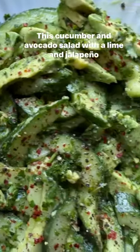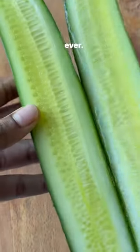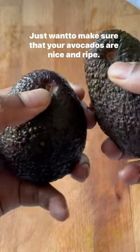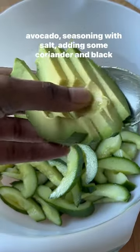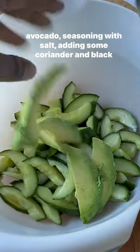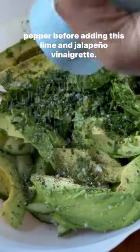This cucumber and avocado salad with the lime and jalapeño vinaigrette is the most delicious, light and simple salad ever. You just want to make sure that your avocados are nice and ripe. Then it literally involves combining the sliced cucumber with avocado, seasoning with salt, adding some coriander and black pepper before adding this lime and jalapeño vinaigrette.